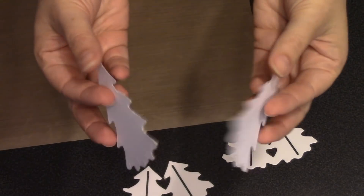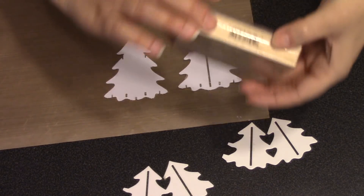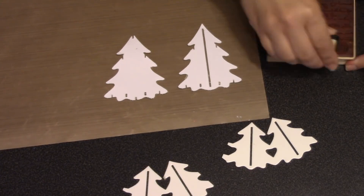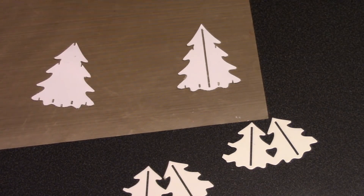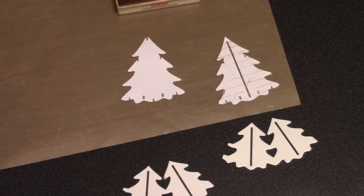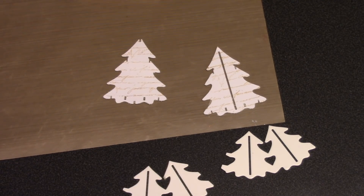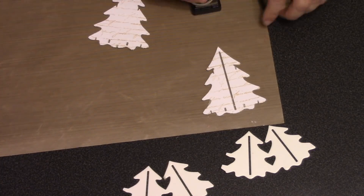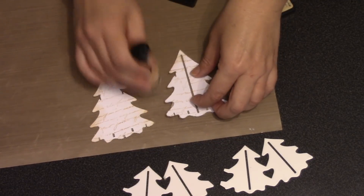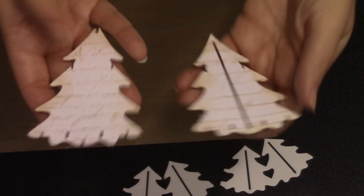In general you only see the front part of the tree, but you see just a smidge of the back as the card is opening and closing. Rather than have a stark white back to my trees, I went into my stash and found an old background stamp — I found one with words, but really you could use anything, like paisleys, just to add a little texture. I stamped them in antique linen distress ink and then used that same antique linen to go around the edges with a blending tool, so there's a little something on the back of the trees for when the card is opening and closing.